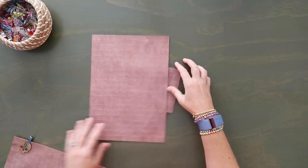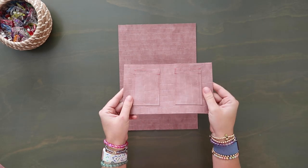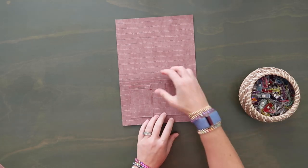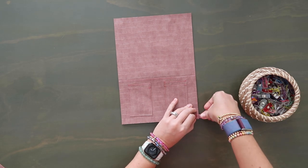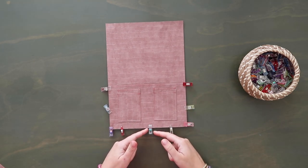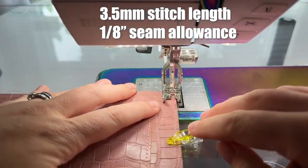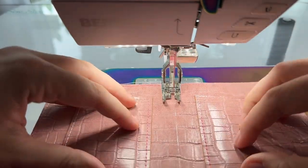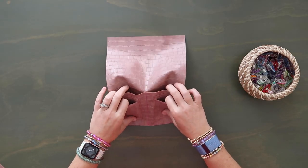Now grab one of your B cuts and lay it right side up portrait size — short edges on the top and bottom. Grab your little card slot unit and line it up right along the bottom edge, corner to corner. Grab some clips and clip it in place. Topstitch along the sides and the bottom at an eighth of an inch seam allowance. Draw yourself a midpoint mark going right between these two pockets and topstitch down that center line as well — starting on the bottom, up to the top over the raw edge, over one stitch, then back down.